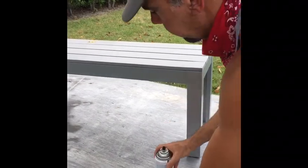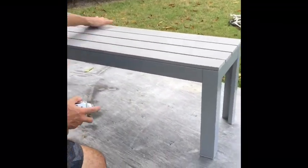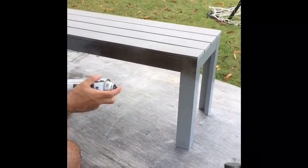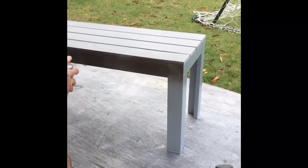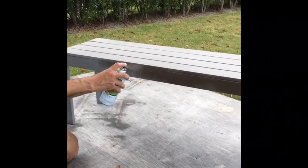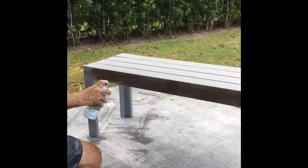Now when you spray paint, the most important thing is keep it going. What I do is I don't hold it down — I tap it. This is going to be my first coat, and then I go back with the second coat and touch it up.